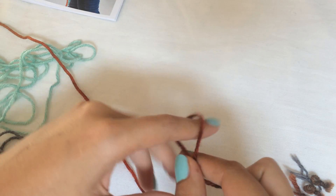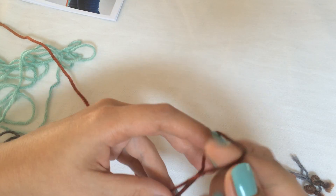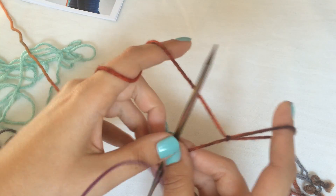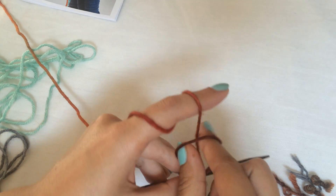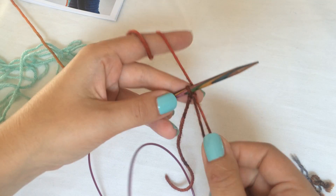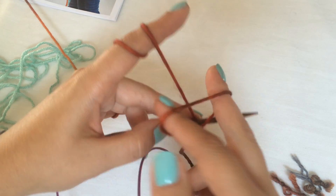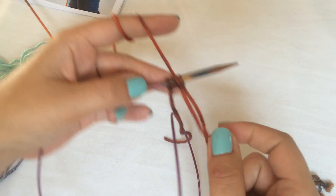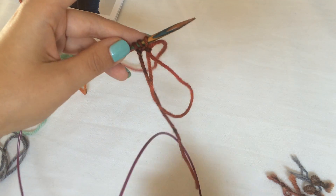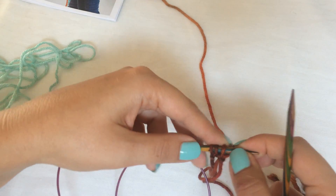For this we need to provisionally cast on three stitches. I use waste yarn to crochet my stitches onto my needle. There is a tutorial for this on my website if you want a closer look. It's super easy and neat and very easy to unravel, which is great for a provisional cast-on. I don't even use the crochet hook for these three stitches — fingers will do. If you need to cast on more stitches, it's easier or faster with the crochet hook.